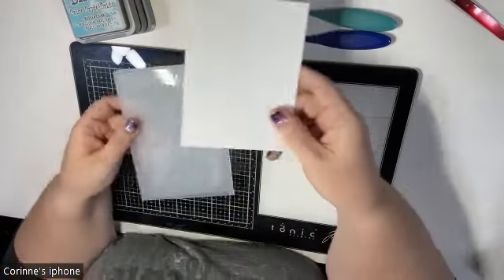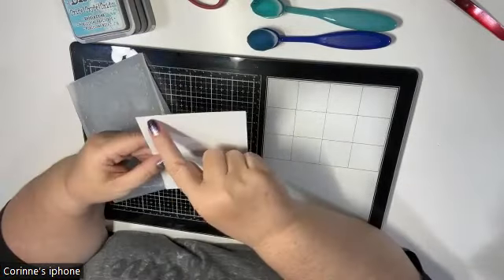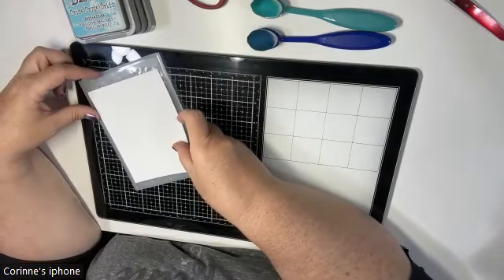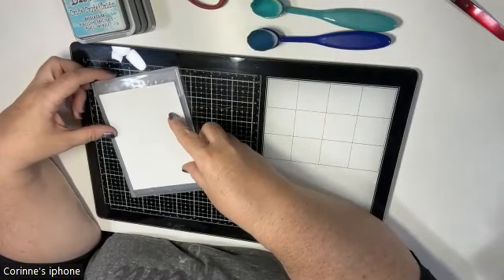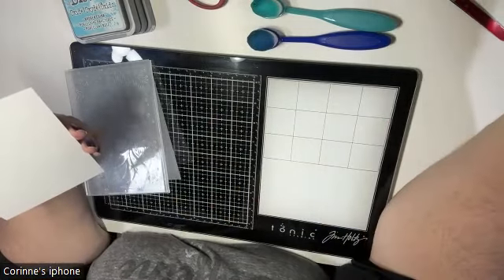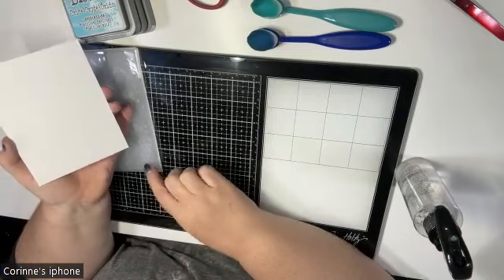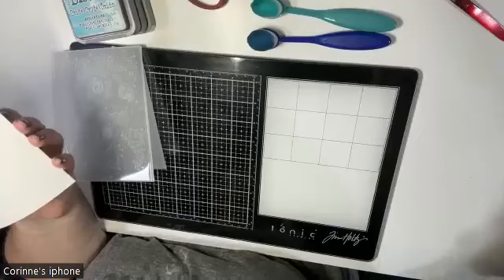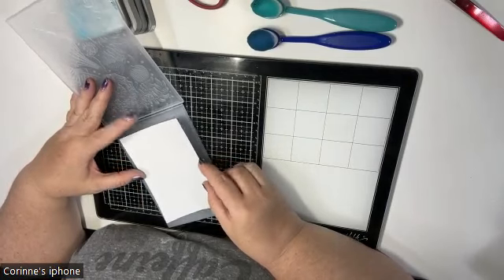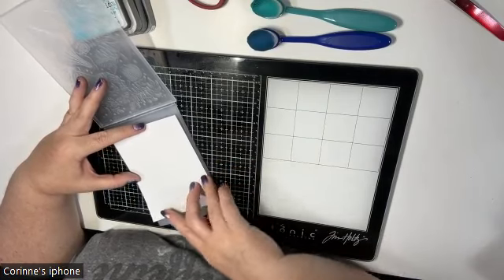First, you'll need a piece of cardstock — I have plain white 80-pound cardstock, and you'll need an embossing folder. I've cut this down to four by five and a quarter so I'll have a nice white border on my card when finished. Because this is thinner cardstock, I'm going to give it a quick mist on the back to help the fibers stretch as it goes through the embossing folder.